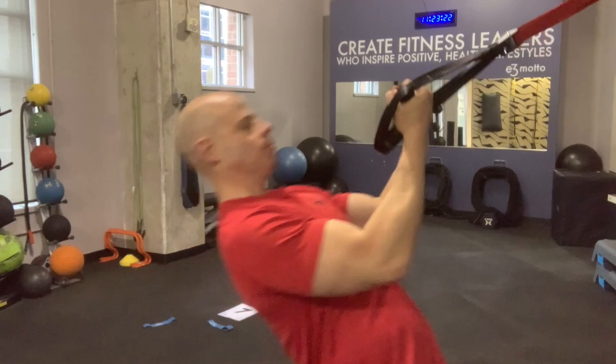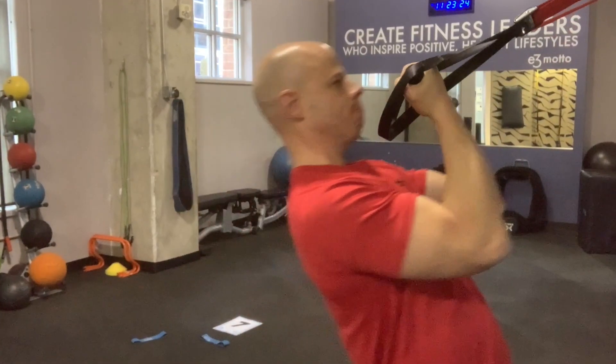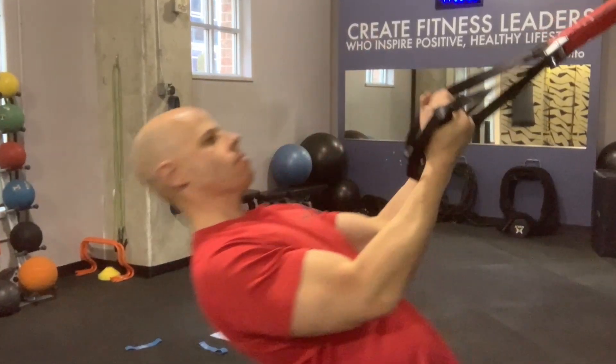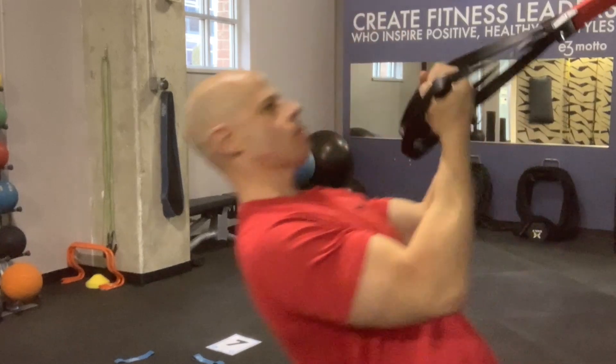Lean on back and do a pulling-style curl — a clutch curl — where your elbows are in front of you, but you're not scooping upwards. That's going to make this a little bit more intense and focused right into your biceps. Make sure your shoulders are packed down so you're not getting too much tension and pressure on the inside of the elbow.